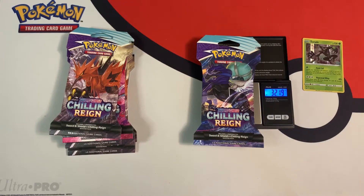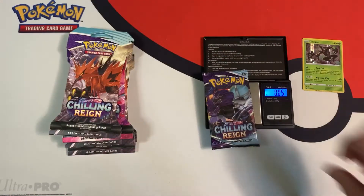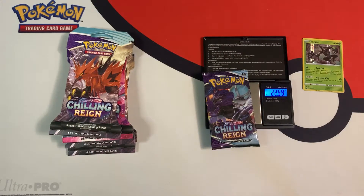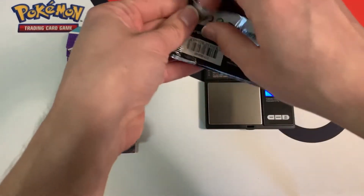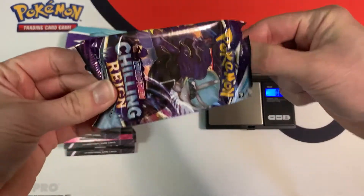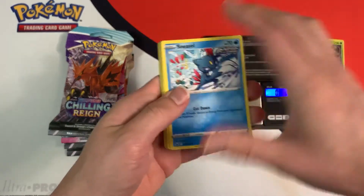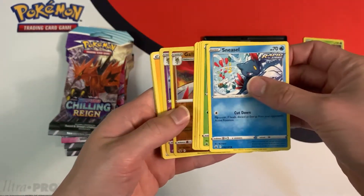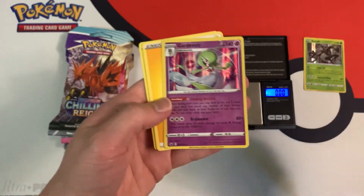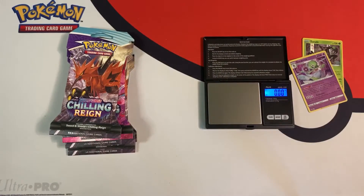32.19 grams is the weight, so it's a lighter pack — maybe we'll get a white code card again. The individual booster is 22.59 grams. And what we have is a white code card. These lighter heavy packs are giving me white code cards, but again just another hollow — a hollow Gardevoir. So no ultra rare so far.